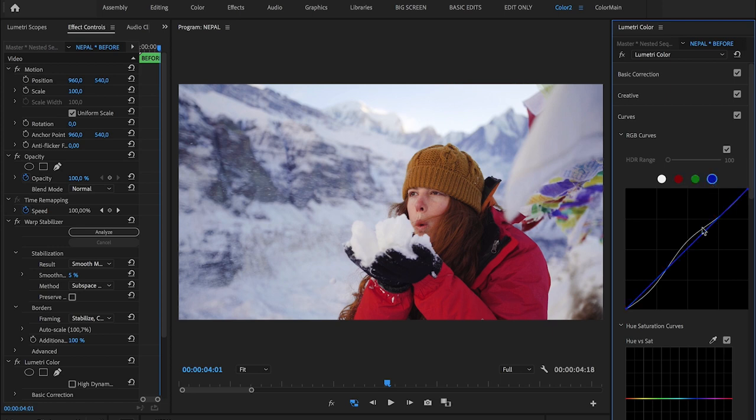Next I go back to my curves to fine-tune it. To get rid of the ugly tint in the background, I'll go to the blue channel and by simply bringing down the blue in the midtones you'll see the difference quite clearly. It already looks much better. This is not the same as dropping the temperature under basic correction, as it only affects the midtones, where the temperature slider would affect the entire image — and we don't want that.